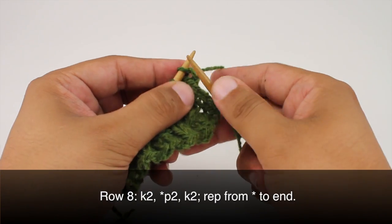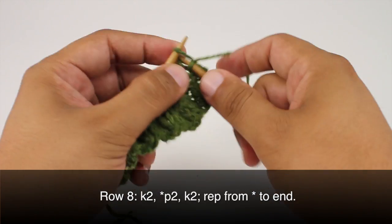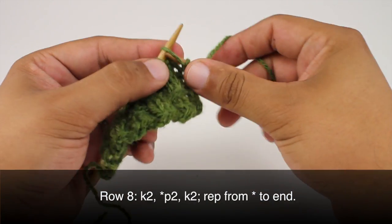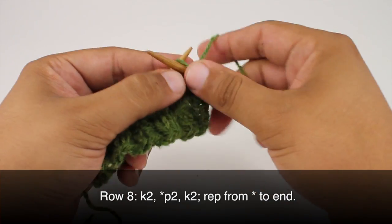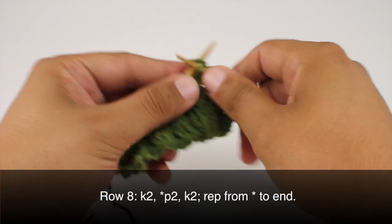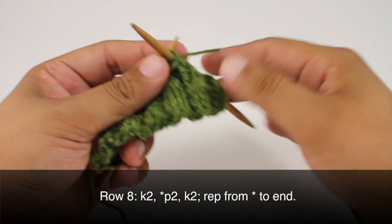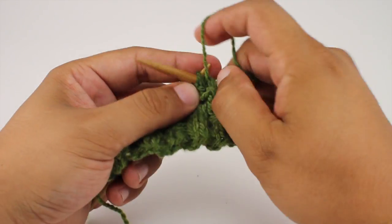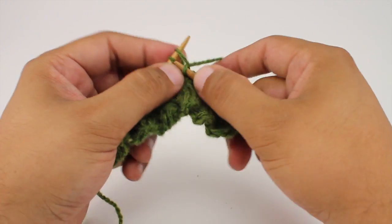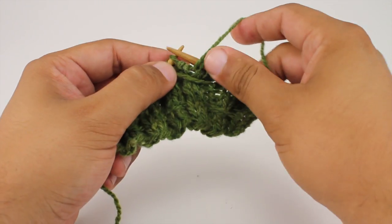Row 8. We're going to repeat row 2 again. So we'll begin by knitting 2, then we'll start our repeat by purling 2, and we'll finish up our repeat by knitting 2. So we'll continue purling 2 and knitting 2 until the end of the row. Repeat rows 1 through 8 until you've reached your desired length. And that's how you knit the Lazy Lynx stitch.